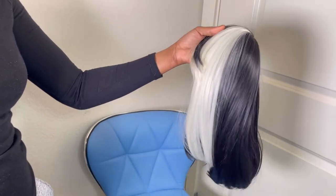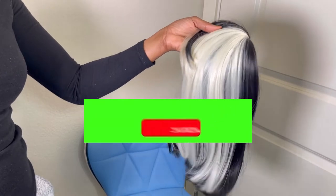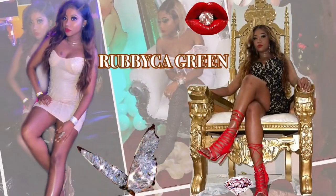Hey guys, welcome back to my channel and if you're new here, welcome! Please don't forget to like and subscribe. Thank you so much for clicking this video — if you're the type of person that likes to look chic on a budget, definitely keep watching.